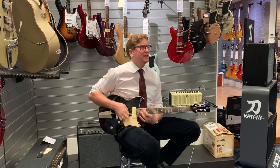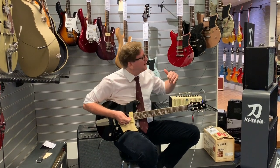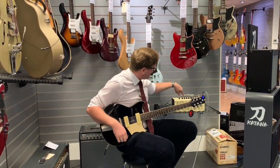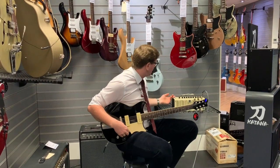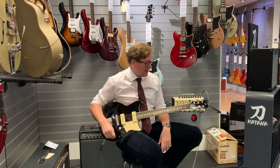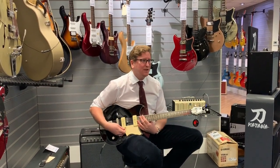We've just got some Yamahas in this last week — Pacifica series and Revstar series. I'm going through the THR10 again but this time I've got it on a Brit high gain with just a little bit of reverb. Have a listen to what this sounds like — I'm sure you'll be impressed, it's a really nice-sounding setup.